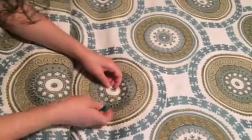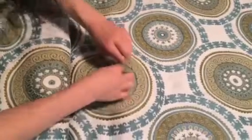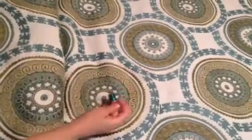All right, this is Rach from the selling off of Avon. She is tacking a comforter. Why are you tacking this comforter?